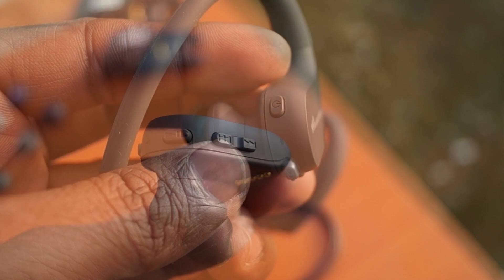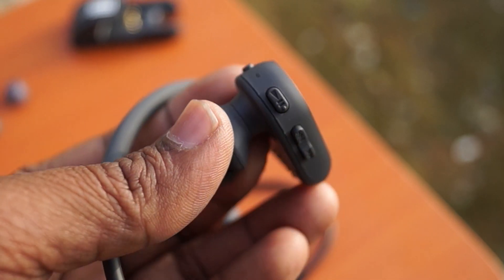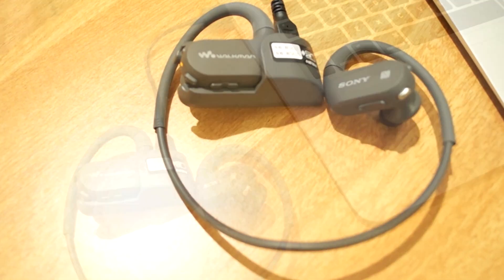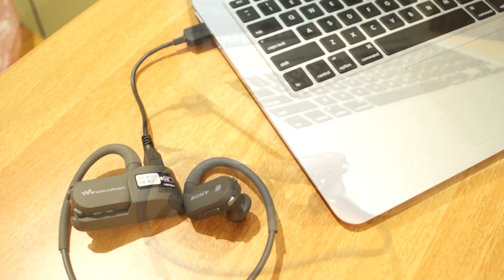On the right-hand side it consists of the power button, LED indicator, play/pause, and previous/next buttons. There is also a built-in microphone for hands-free calls.